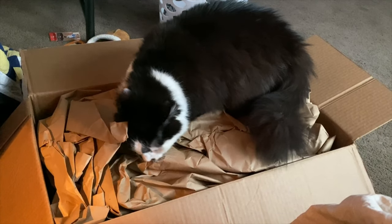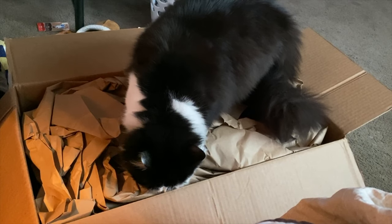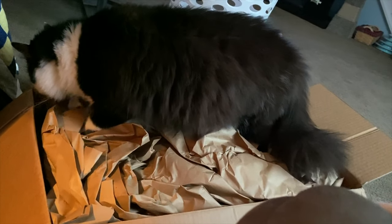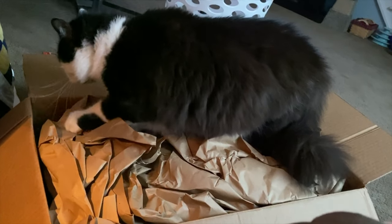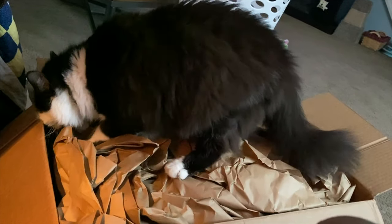What you got down there? What's underneath that paper? What is it? You open it — you find anything? What do you see down there? Keep working, you almost got it! You're doing it, you're really doing it, Luna! There you go, keep working!